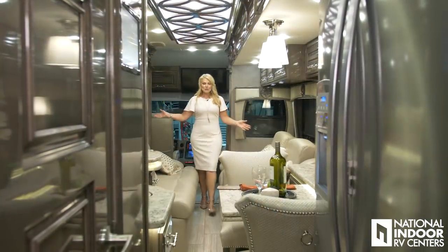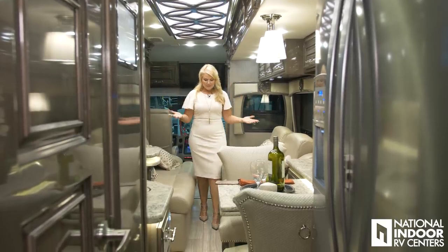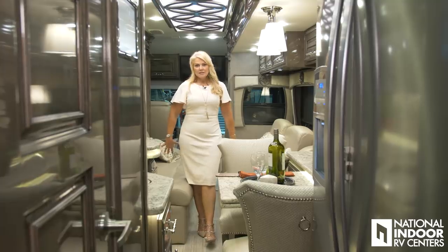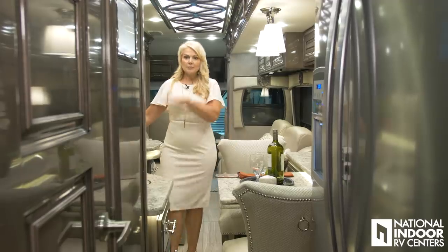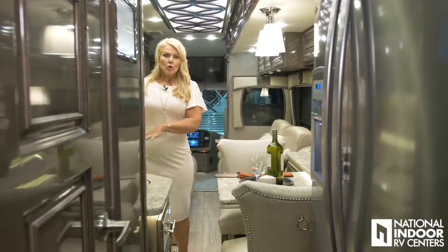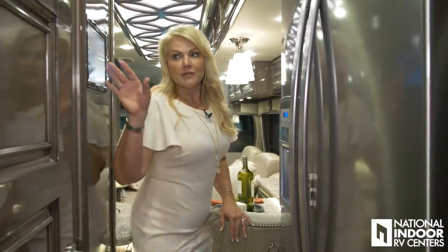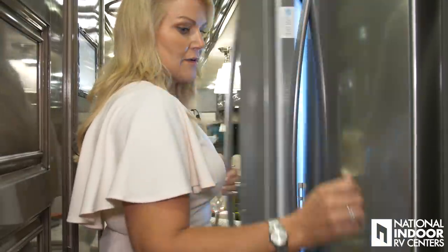I wanted to make sure I showed you the 45F with the slides in. You can see that I can easily walk between the theater seats and the sofa, then I get lots of room in the kitchen area. I could easily be prepping for dinner, and I can also get to the refrigerator, the Vega Touch pad, the pantry, and of course the all-important half bathroom.